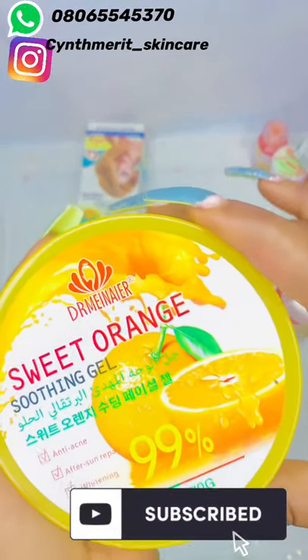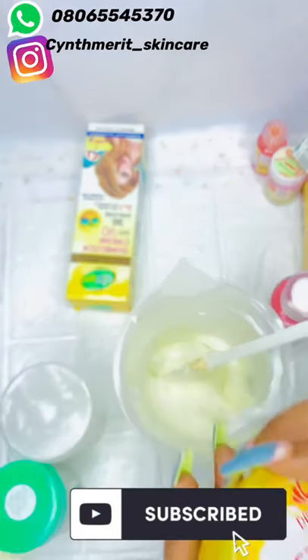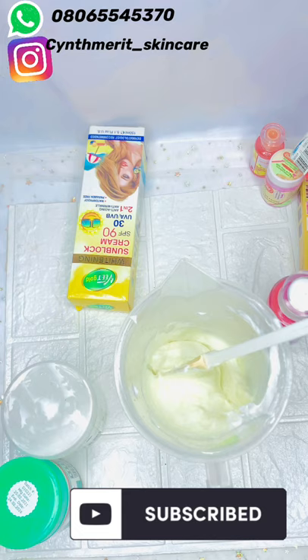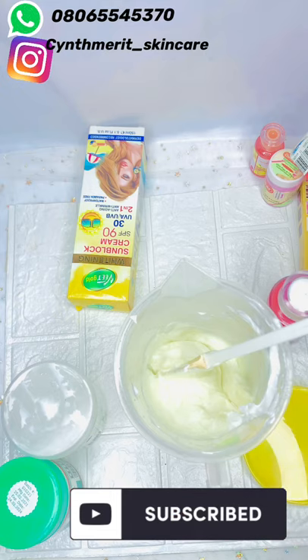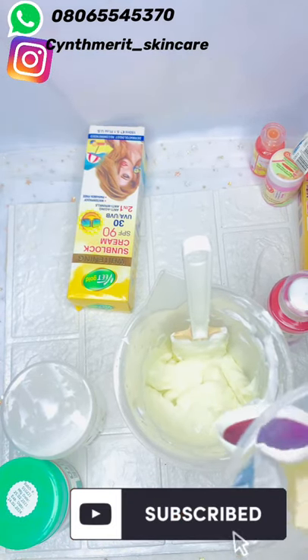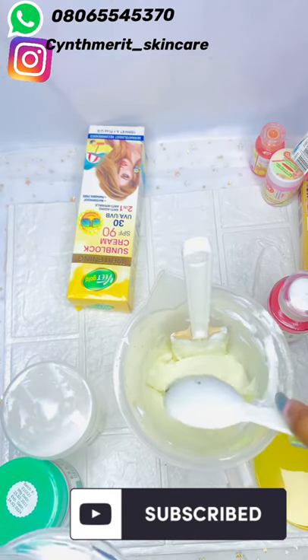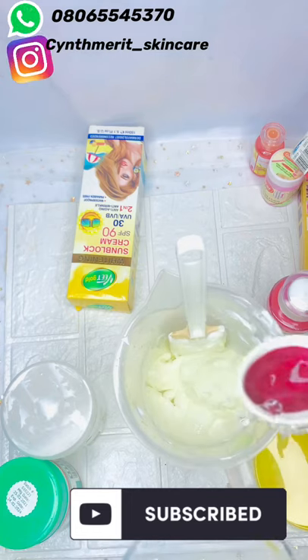Next is sweet orange, which is a Vitamin C gel. It's anti-acne, helps with skin repair, and whitening. I'll be adding two tablespoons of this. This helps prevent redness, sunburn, and it brightens and whitens the face. I'll be adding three tablespoons — please take the measurement. This is for the face, don't joke with your face.